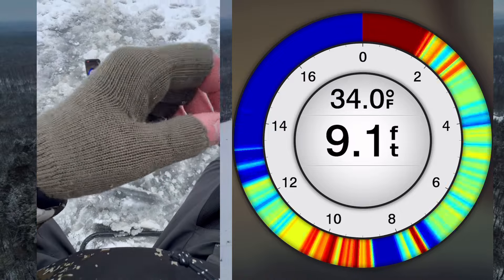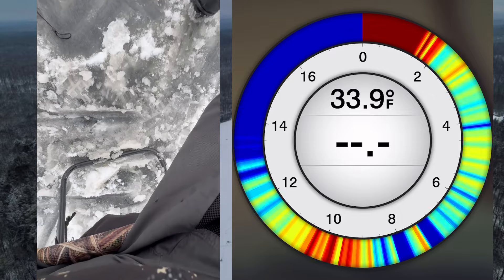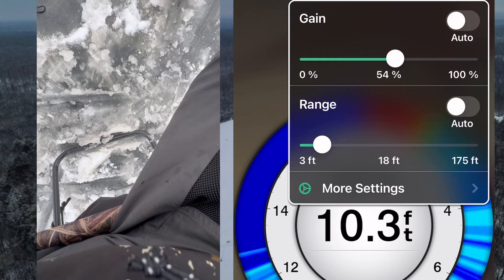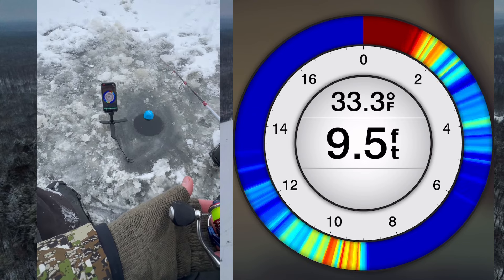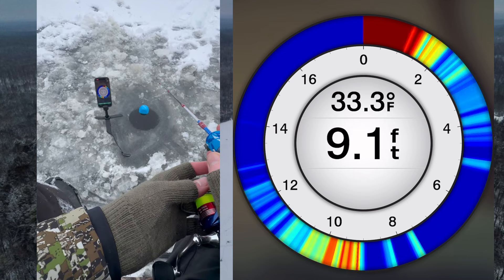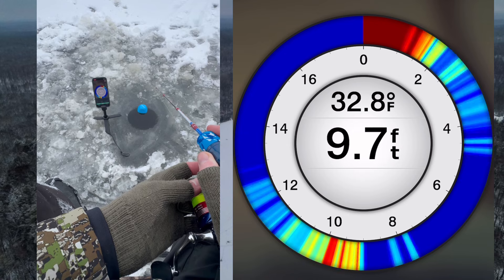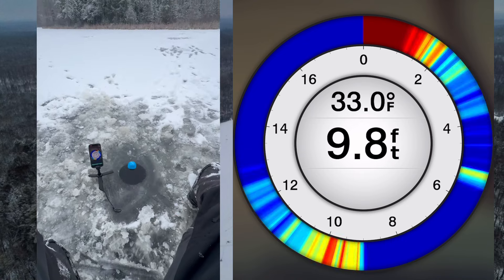It's working. I gotta turn the gain down a little bit though. We're gonna drop down again. You can see there's my bait at six, seven, eight feet. We'll camp out at eight. Oh there's a nice mark already coming up. Jig him up, jig him up.